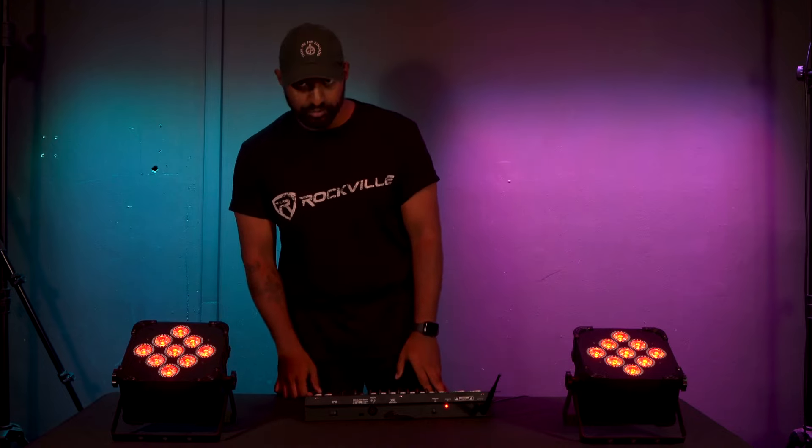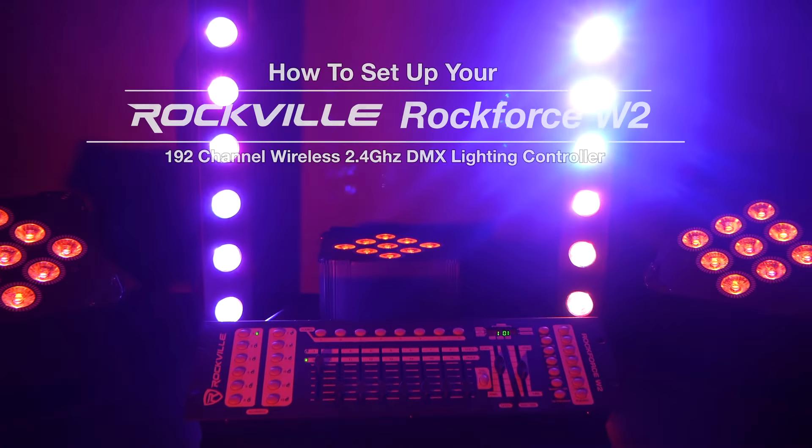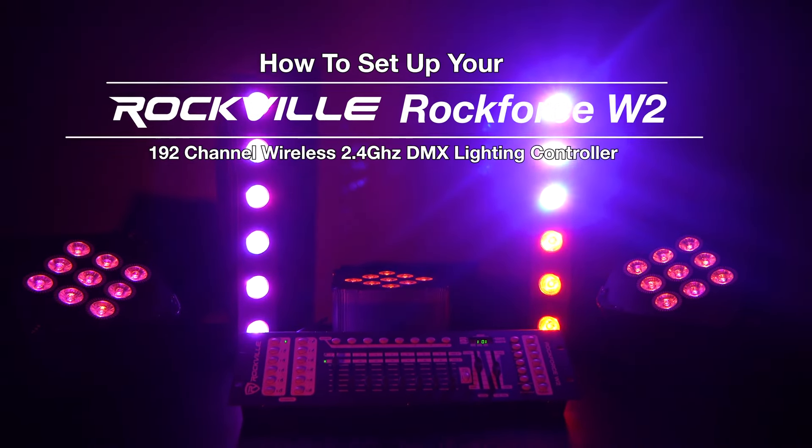You can also press the music button to utilize the built-in internal microphone, which will filter through the different scenes using sound. Remember, you have 30 different banks with the bank up and down buttons to create six different chases of eight different scenes. Hopefully this video showed you how easy it is to set up and use your Rockforce W2. If you have any questions, comments, or concerns feel free to reach out to our customer support tech team through phone or email. As always, I'm Mike from Rockville — I'll see you in the next one.